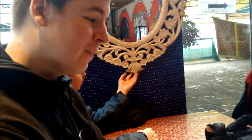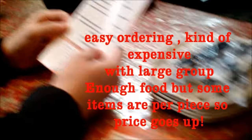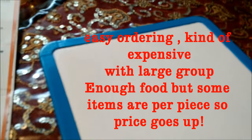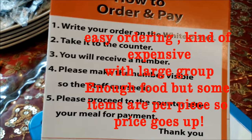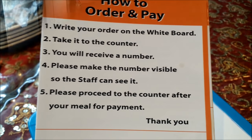So here's how you order: number one, write your order on the whiteboard — write your order here on the board and place it on the counter. Number two, take it to the counter and you'll receive a number. Please make your number visible.